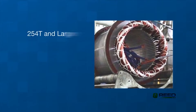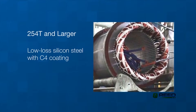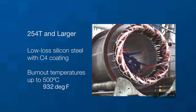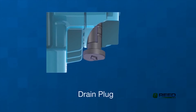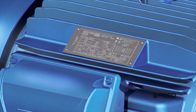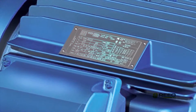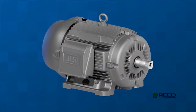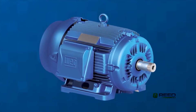Stator core steel on frames 254T and above uses low-loss silicone steel with C4 coating, which allows for burnout temperatures up to 500 degrees Celsius without efficiency impact during a rewind. A drain plug positioned at the lowest level allows condensed water to drain from the motor. The stainless steel nameplate includes Division 2 and VFD data along with lubrication intervals.